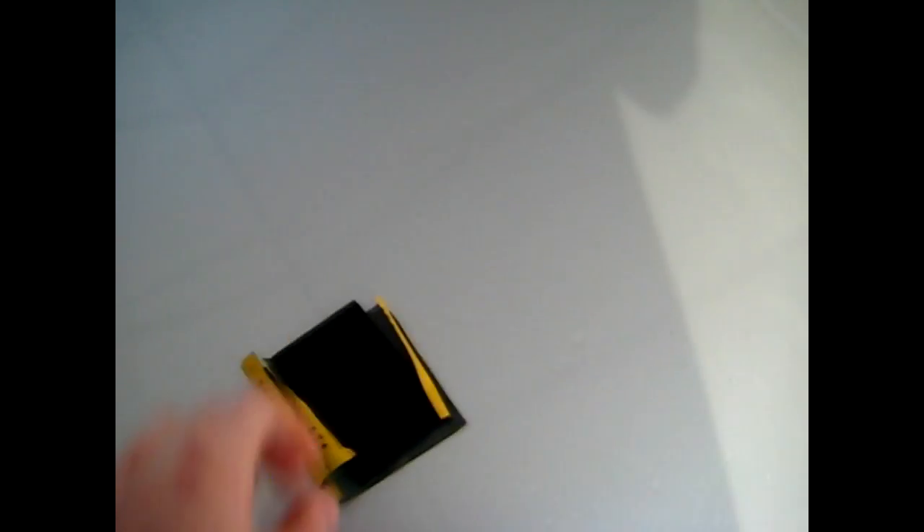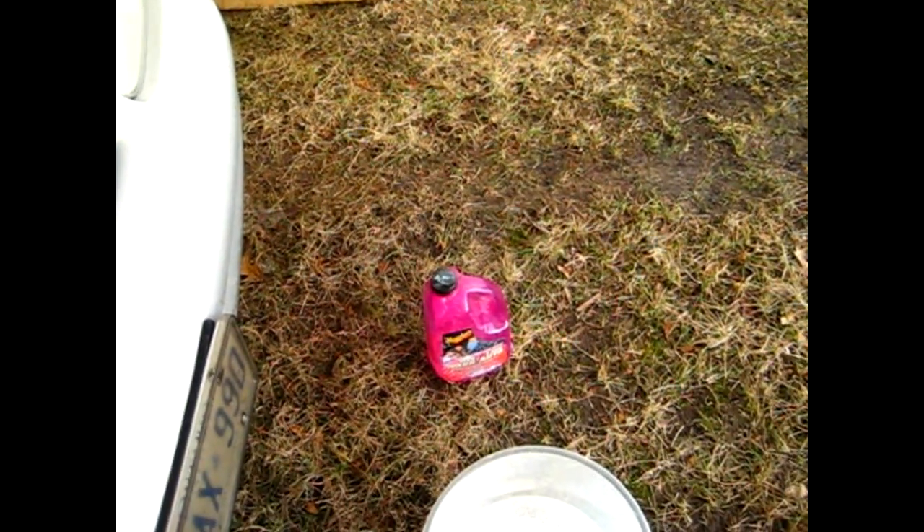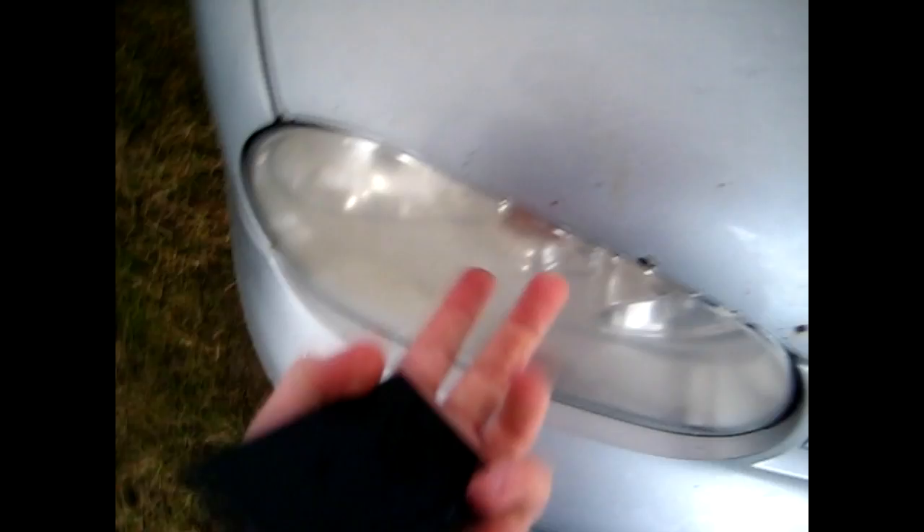First what you want to start with is a pail of water with soap — any soap works fine. I like to use regular car wash soap. Now this rubber pad here is actually optional. I like to use it because it provides a little more backing and keeps things nice and smooth so when I'm sanding I don't get my fingerprints in there.